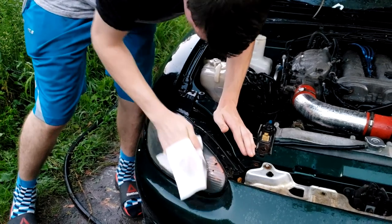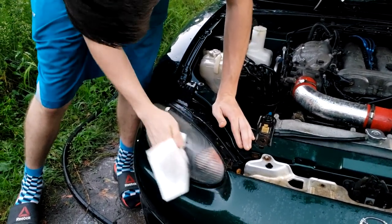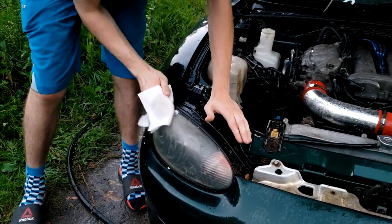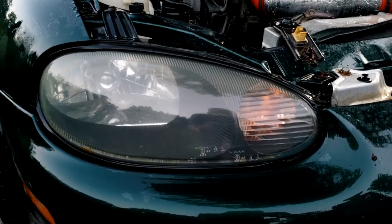Right now Zachary is polishing up his headlights a bit with baking soda and vinegar. Man, that sounds like a cheap one anybody can do. Yeah, like me. Just a quick comparison between the one he just shined up a little bit with vinegar and baking soda compared to the one that hasn't had any yet. I think you can see a bit of a difference. It's not drastic, but it's noticeable.